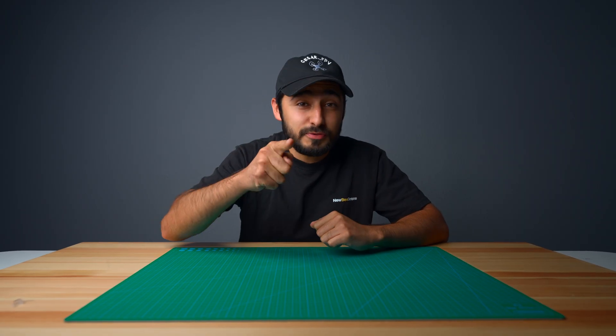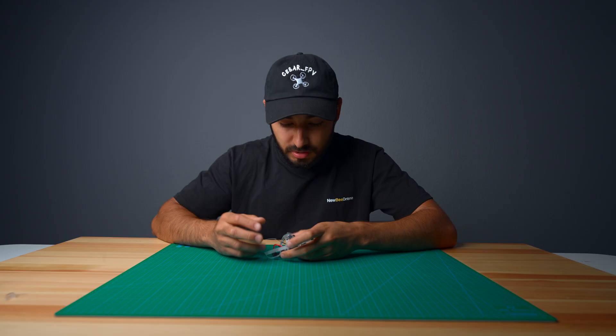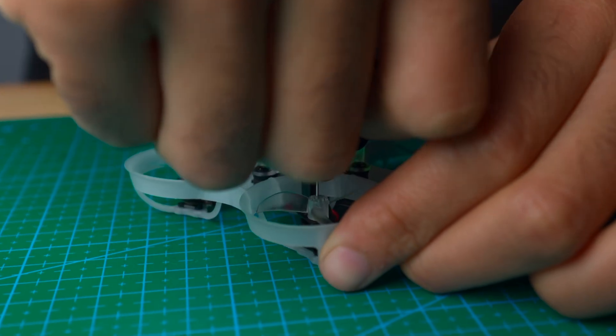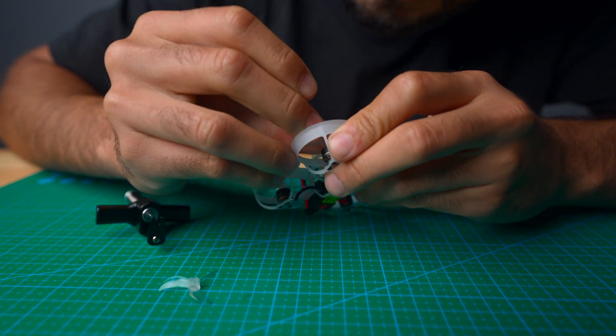So let's go ahead and see this prop tool in action. Oh shoot! Oh my gosh! Is the drone okay? Oh my gosh, I need a prop tool. All right, let's go ahead and fix this right now. Put it right under there. Nice. Wow, that was super easy. New prop. I think this drone's going to be okay.